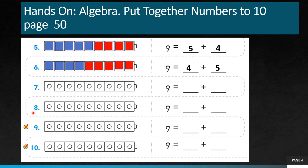Next, the seventh one. I will color 3 of them blue: 1, 2, 3. I colored 3 blocks blue. So how many are remaining? I will color 6 of them red: 1, 2, 3, 4, 5, 6. So 3 blue plus 6 red gives me 9. Color the remaining blocks red. So I write 9 equals 3 plus 6, which again gives me 9.